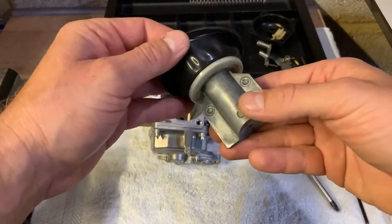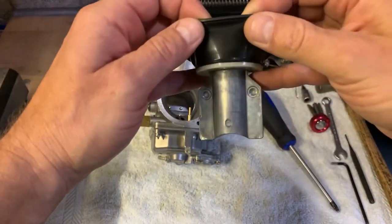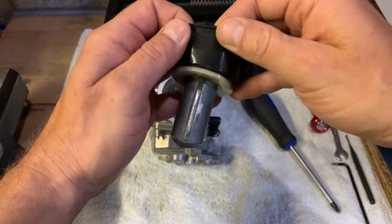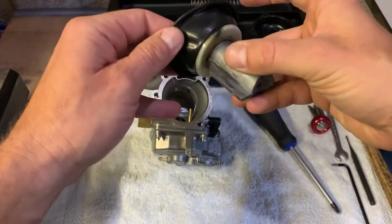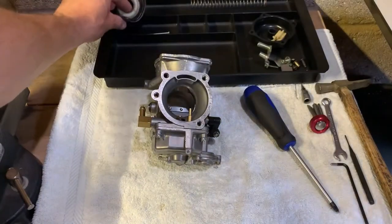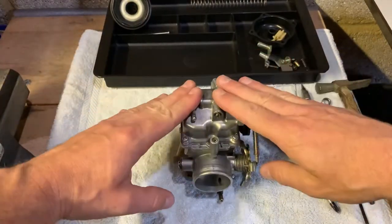Inspect your diaphragm — hold it against strong light and just look for potential tears, rips, any holes. Make sure it hasn't been pinched or anything. Check the piston for wear.